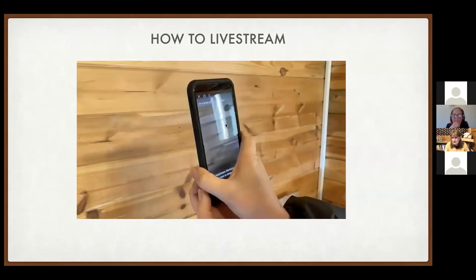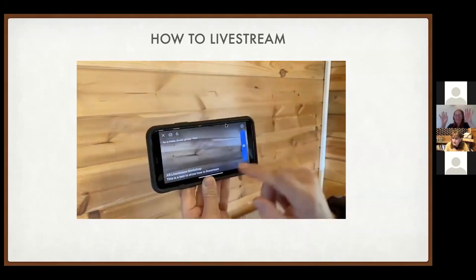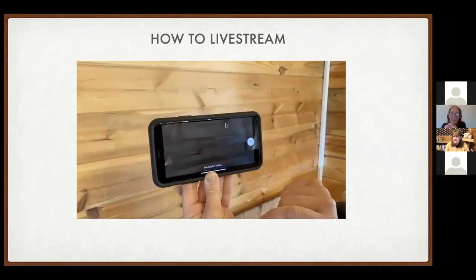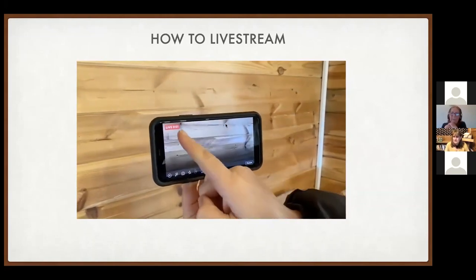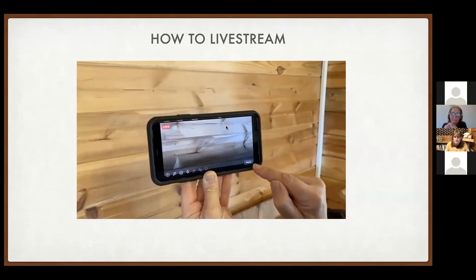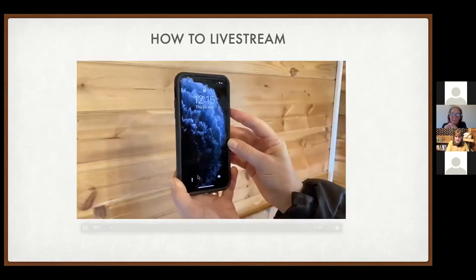Really importantly, turn your phone to landscape orientation so the long edge is along the top. This matches the shape of a computer screen and means the footage can be used in other live streams too. Once you press Go Live, you'll see the live indicator in the top corner along with the viewer count and how long you've been streaming.